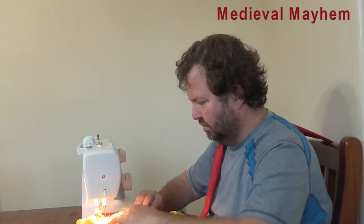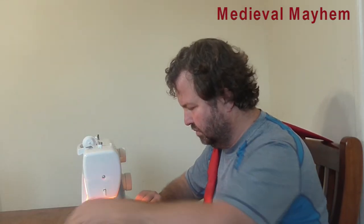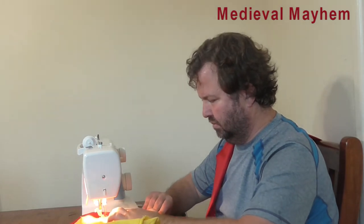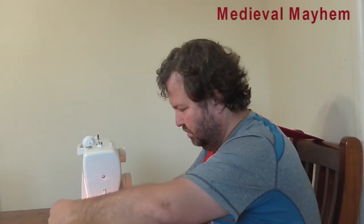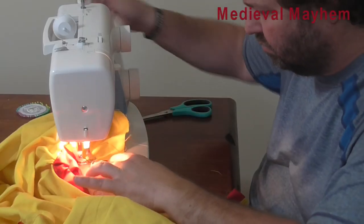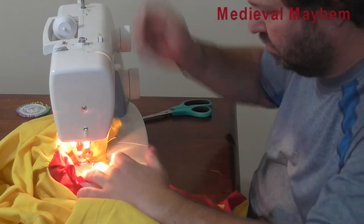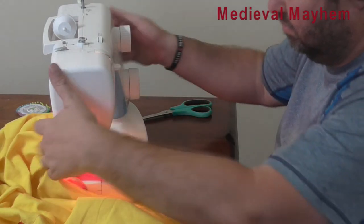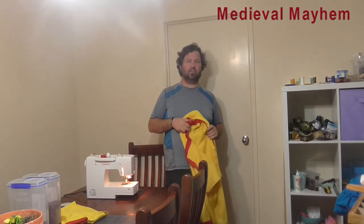The tunic is now essentially completed — we just need to add the sleeves. I'm now going to start adding the trim to the bottom of the tunic. We now have the tunic pretty much completed with the red trim around the base hems, and the sleeves are completed. All I need to do now is attach the sleeves onto the tunic. We've now completed all of the red trimming.